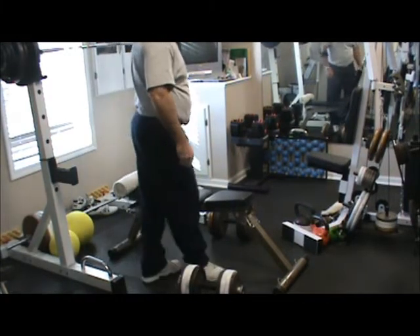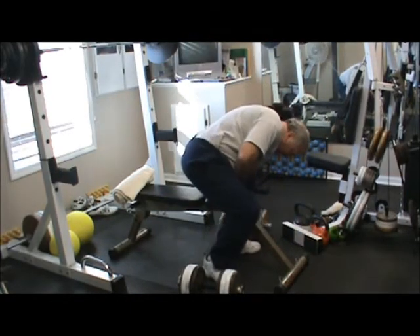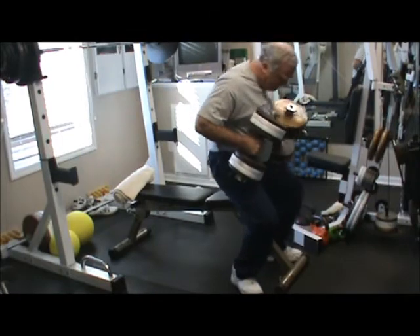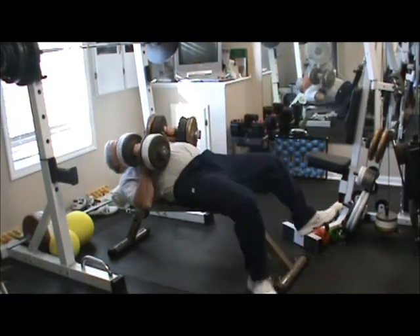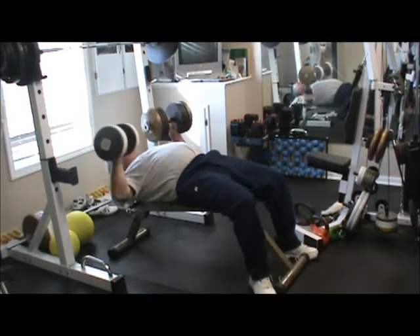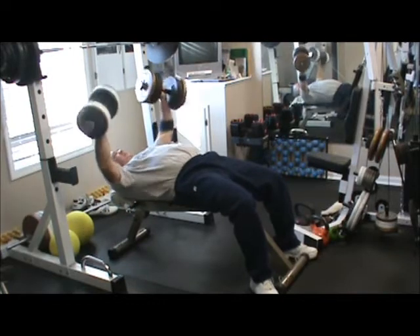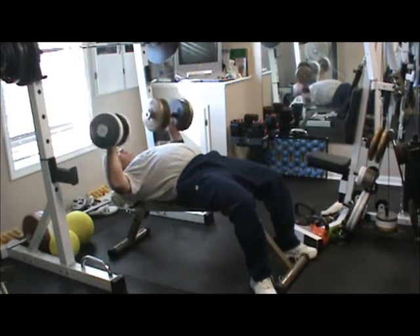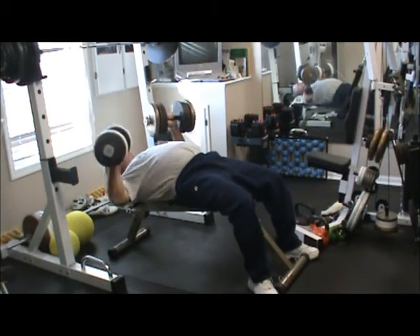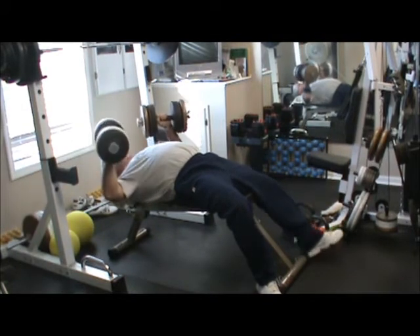This is for Father Lang. Counting through reps: 1, 2, 3, 4, 5, 6, 7, 8, 10 — pushing through multiple sets, reaching 14, 15, 16.